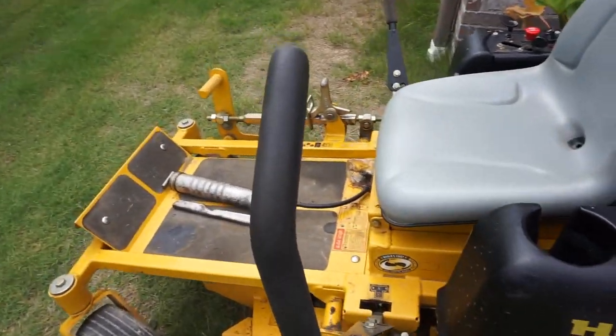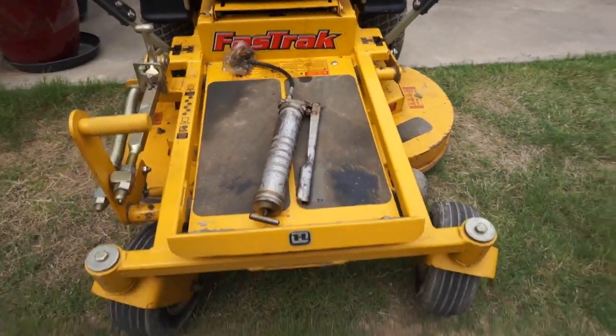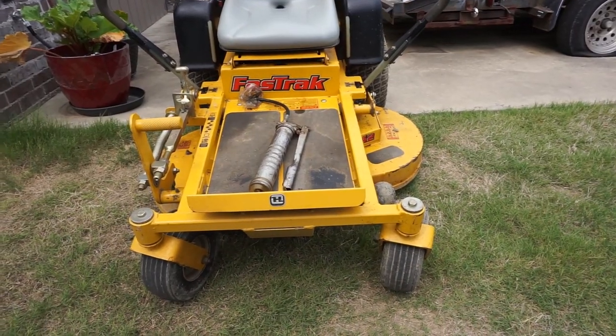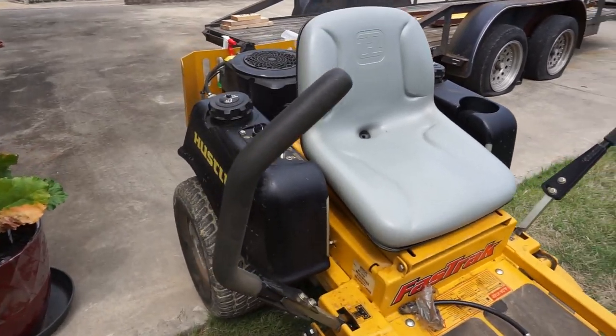Here we are with our neighbor's little old Fast Track. It's pretty dirty, needs a lot of work. We're going to see if we can get it to where Al's widow can keep the yard up with it, and I imagine we'll be the one doing the mowing, which is fine.